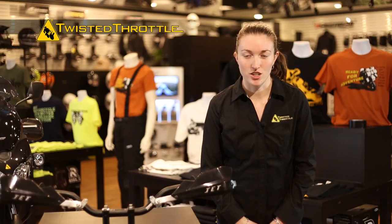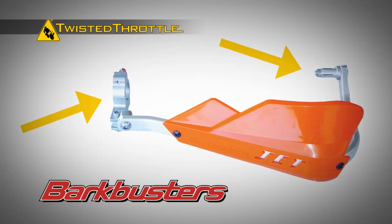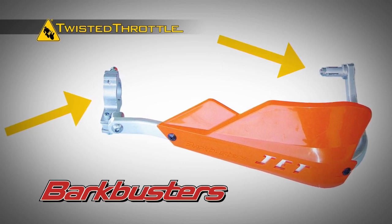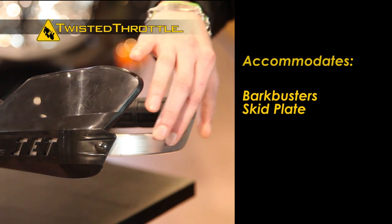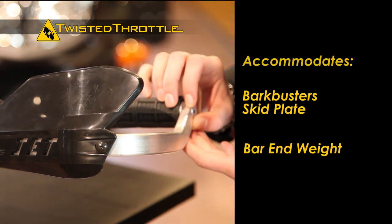The Jet handguard features a durable heat treated full wrap aluminum backbone with two mounting points and a strong rigid plastic brush guard. The Jet can also accommodate the Bark Buster's skid plate to protect the outside of your handguard and a bar end weight to reduce vibration.